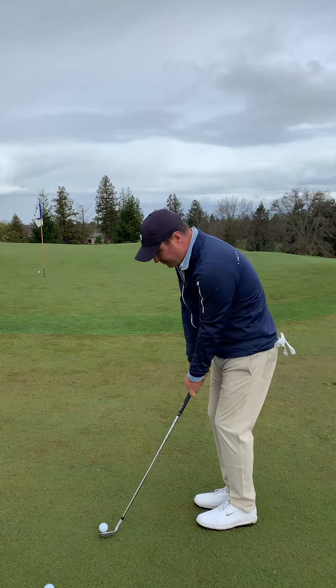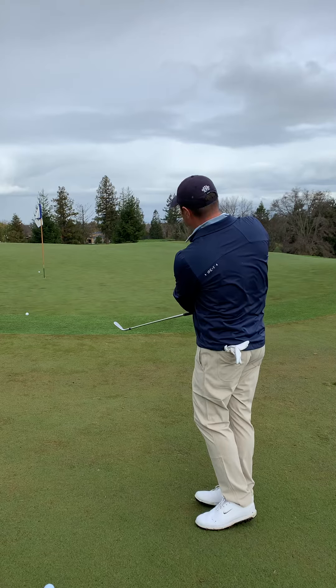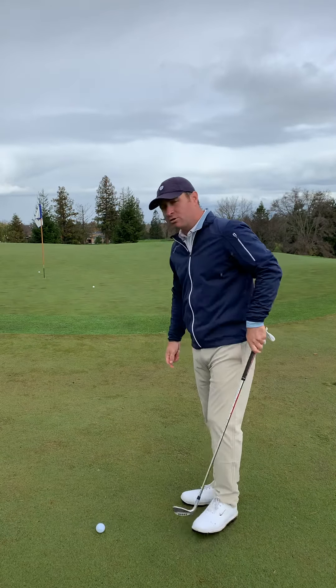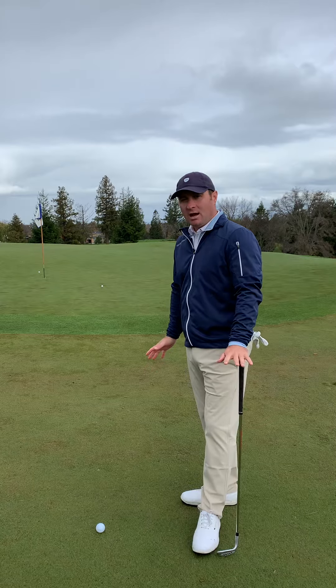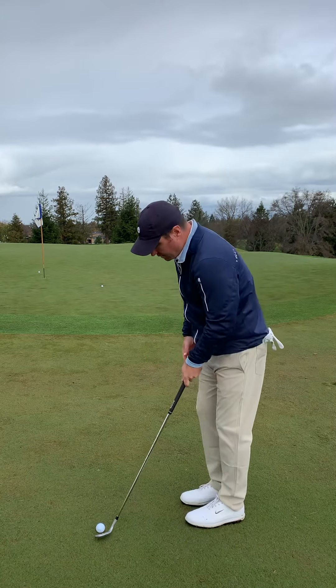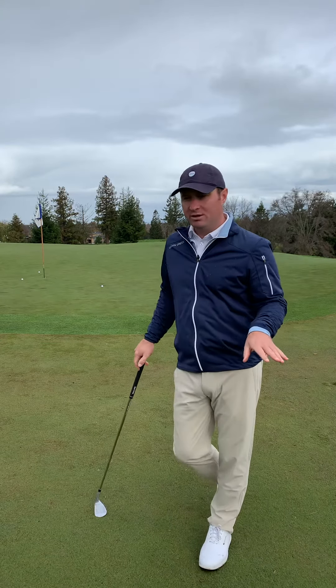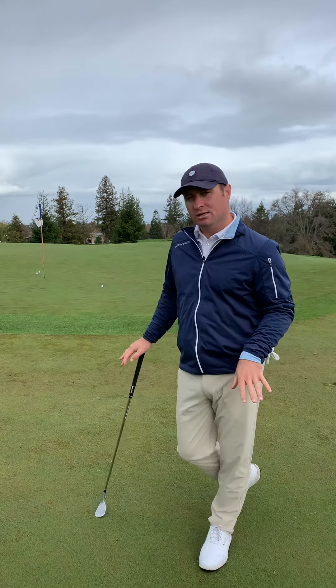Feel like the club stays very low underneath your knees — pivot back and through. There's some truth to people saying they feel like they make a putting stroke, because that ultimately gets the club head underneath that knee line, which is really helpful when hitting these shots, particularly on tight lies.